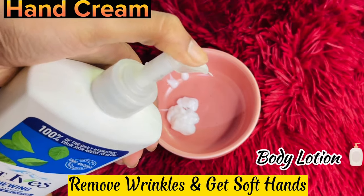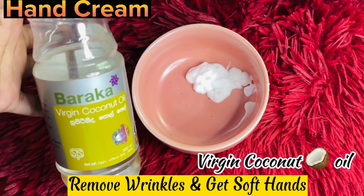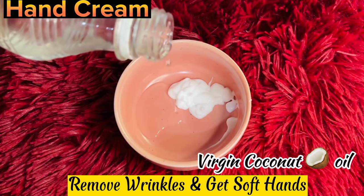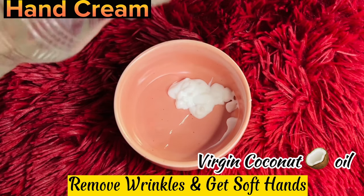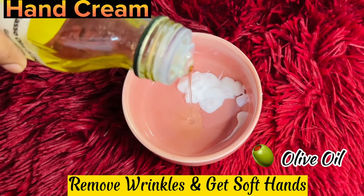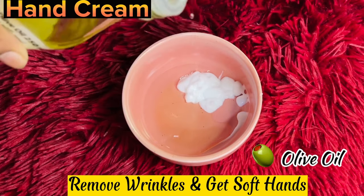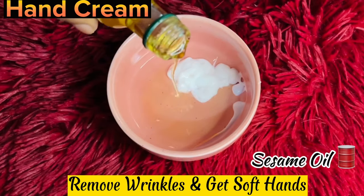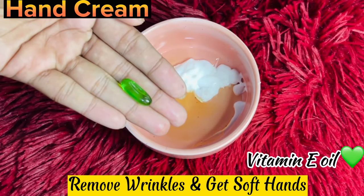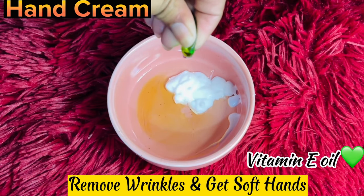You can also use virgin coconut oil, olive oil, or add another ingredient to the olive oil. You can use vitamin C as well.